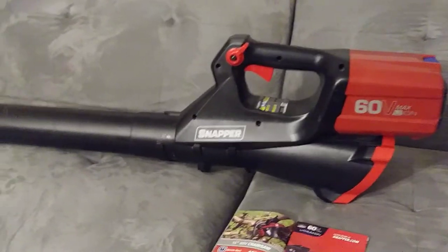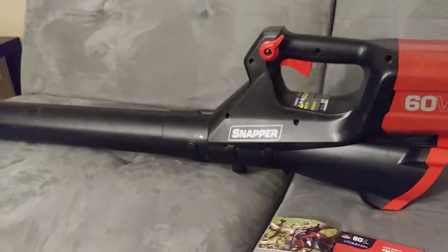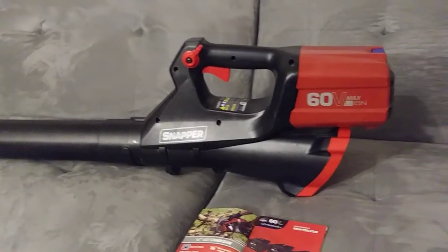The nozzle comes off too, in case you want to transport it. I put it in the back of my car and take it apart so I can have a little bit more space for other equipment.